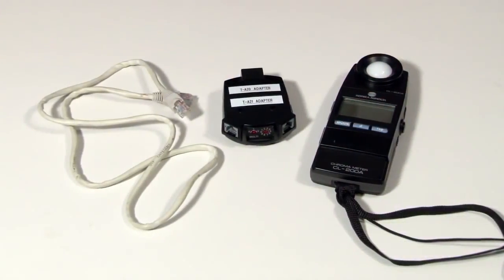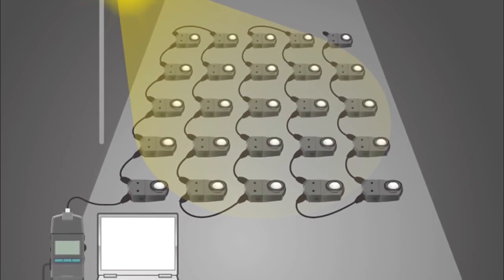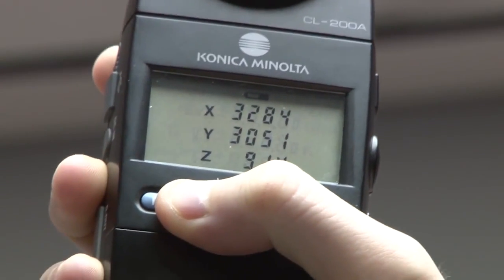This compact chromometer features a detachable receptor head, which allows for remote readings. The CL200A measures the visible light range and is used in a variety of applications, including site inspection and verification.